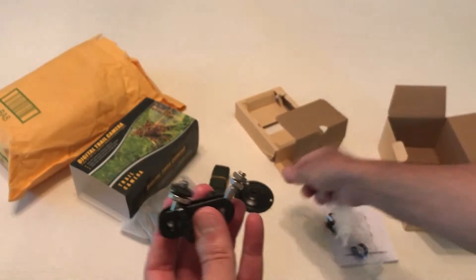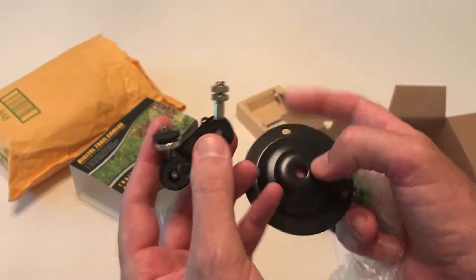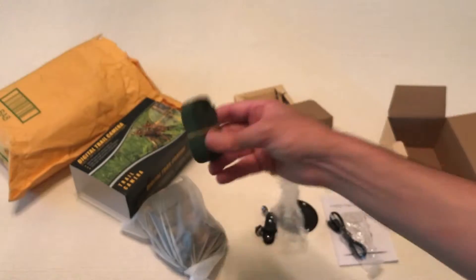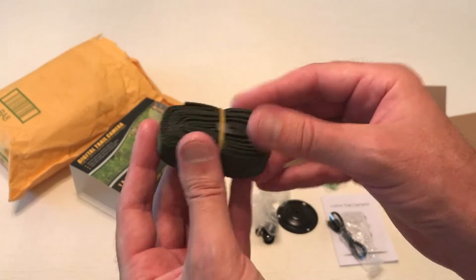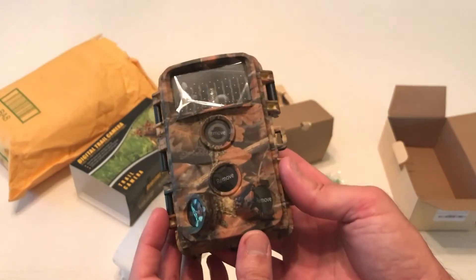It comes with a couple of different mounting brackets. You've got the traditional metal mounting bracket — you put this through the metal plate and through the bottom of the camera — or you've got your cloth strap that you can run through the back of the camera and put it around a tree. All of that is pretty standard with most other trail cameras on the market.